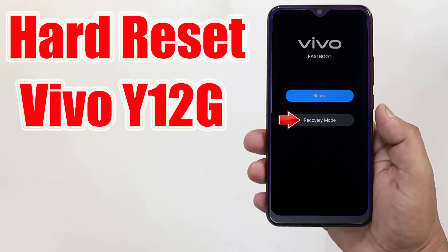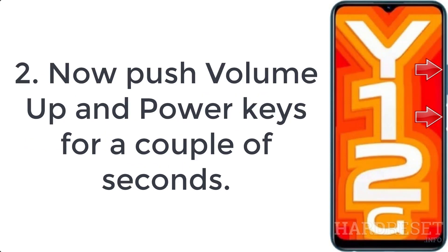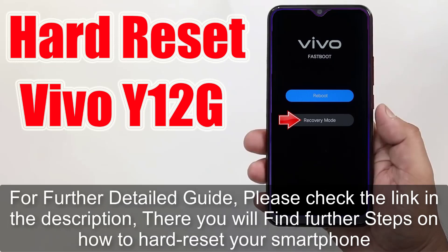How to hard reset Vivo Y12G. Step 1: Start by holding the power button for a few seconds to turn off your mobile. Step 2: Now push the volume up and power keys for a couple of seconds. Step 3: Let go of all buttons when fastboot mode pops up.